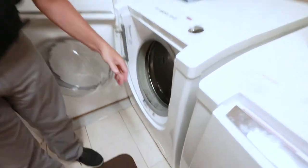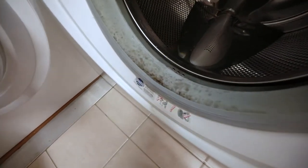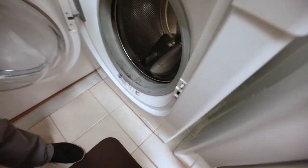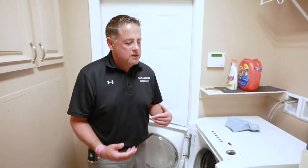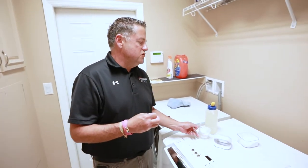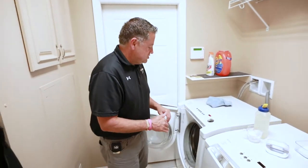So you've got mold around your boot seal, and if you'll notice, this is a really old front load machine. This is because of excess detergent and also not leaving your door open. So what we're going to do is we're going to try and get rid of some of that. You can use bleach to try and get that out, but bleach doesn't do as good a job.